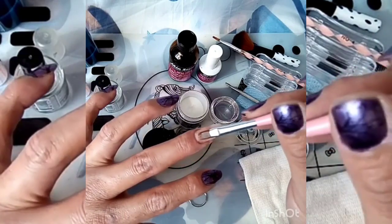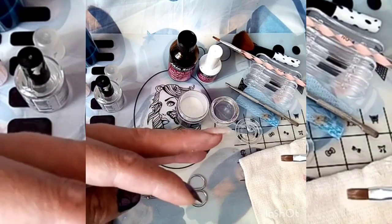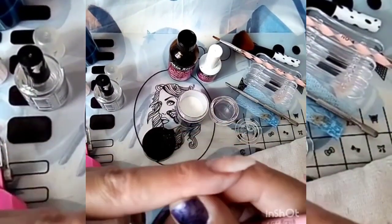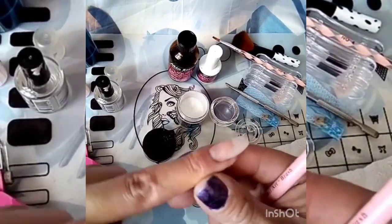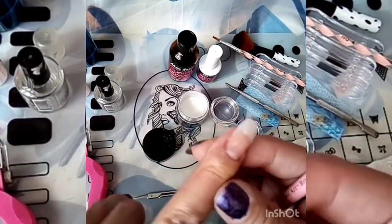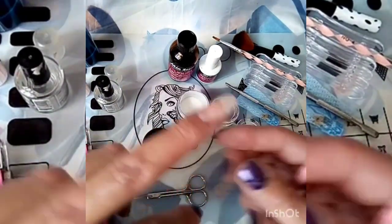Ahorita le estoy dando unas ligeras caricias para que se pueda ver cómo está quedando nuestra uña. Quedó muy bien — no vamos a tener que limar mucho. Con esas tres perlitas es más que suficiente; ya que si ustedes quieren pueden colocarle un poco más de acrílico.